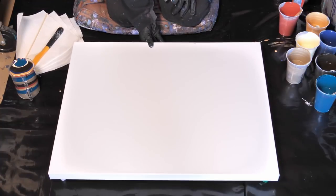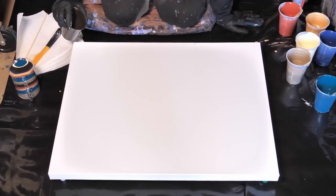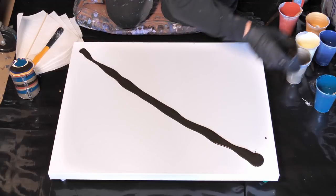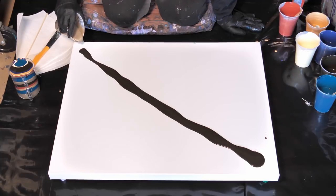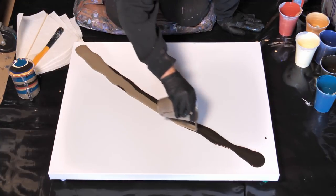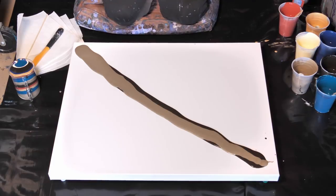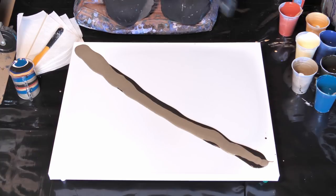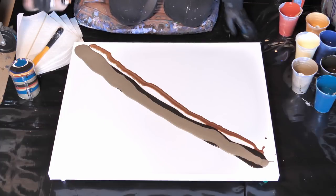What do we want to put down as a background? I think I want to put down a little bit of this Van Dyke Brown and go across this way, then put some Champagne in the middle of that. Now this is where I'm going to use some of that iridescent copper — just going to make a line across the side and put a little bit on each side.